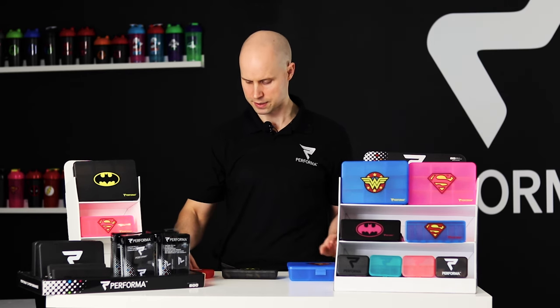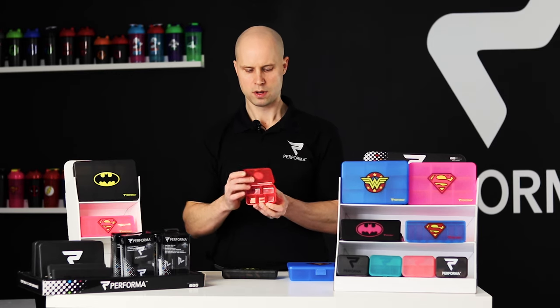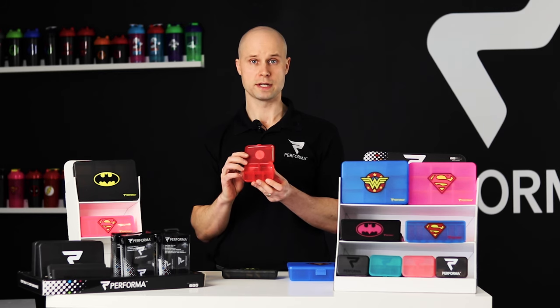Our vitamin containers come in three different sizes. First we have our daily — this is kind of your on-the-go container. This one holds about 60 pills.